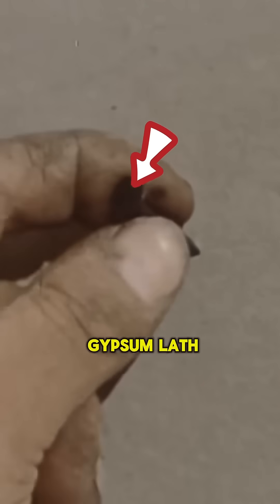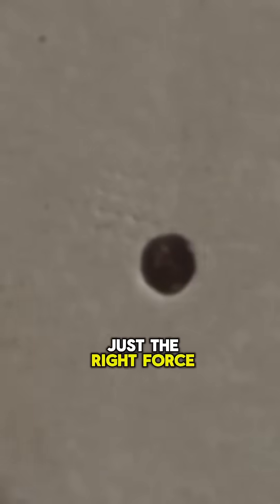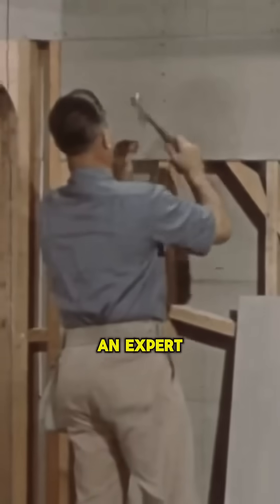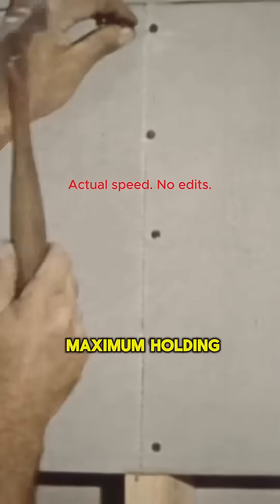He's using a blue gypsum lath nail with a 3/8-inch head and drives it with just the right force. Notice how the nail compresses the paper without tearing it — exactly what's needed. An expert always uses five nails, not four, to ensure maximum holding power.